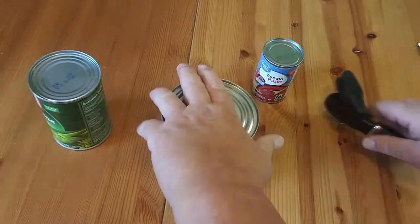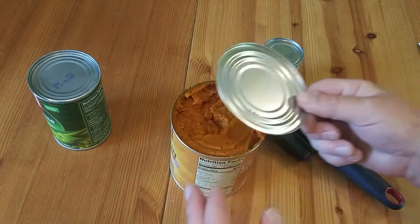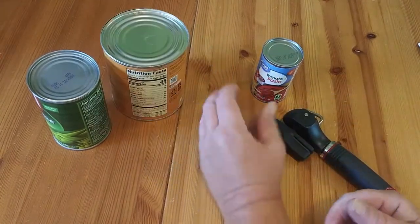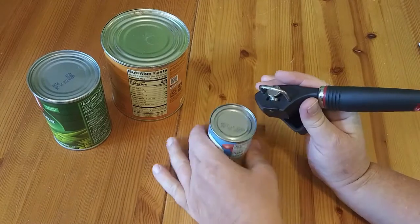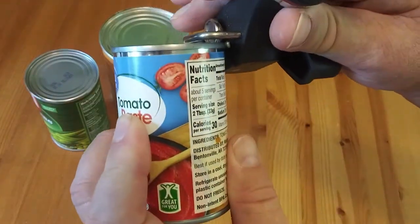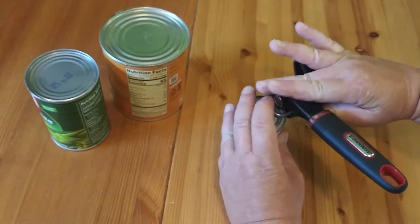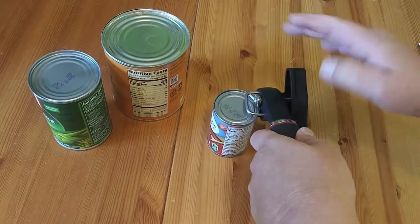The problem is you can't tell if it's cutting or not. Right there is a little cutting wheel, and you're going to kind of line it underneath that lip. Try it this way.